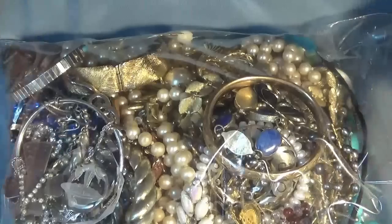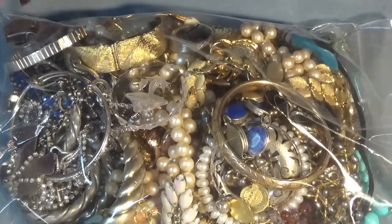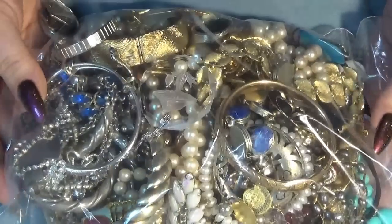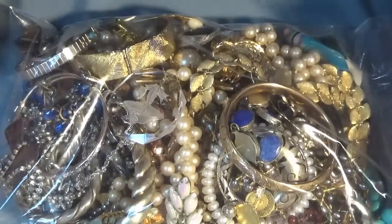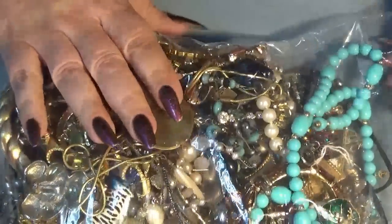Hi everyone, Lucia back with another jewelry bag opening. Today I have two bags - I'm showing you one today. I got these from a lady I met while volunteering. I donate some jewelry to a nursing home - more like an assisted living community. She told me she has a big collection from 50 years of collecting jewelry and made me two bags. She said go open them and if you're happy we can talk, so that's what I'm doing today. This came from a 70-year-old lovely lady.